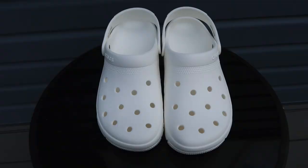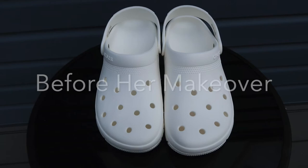Ladies and gentlemen, she's ready to make her final reveal. I'm so excited with how these turned out!